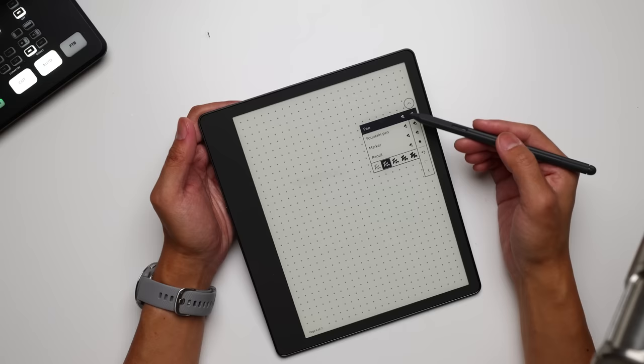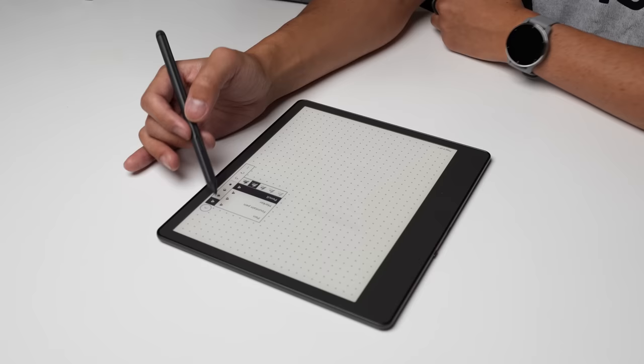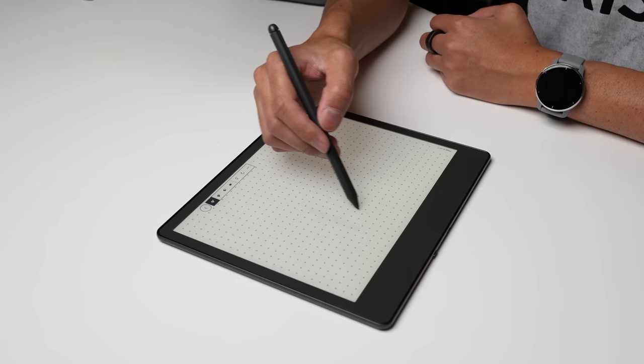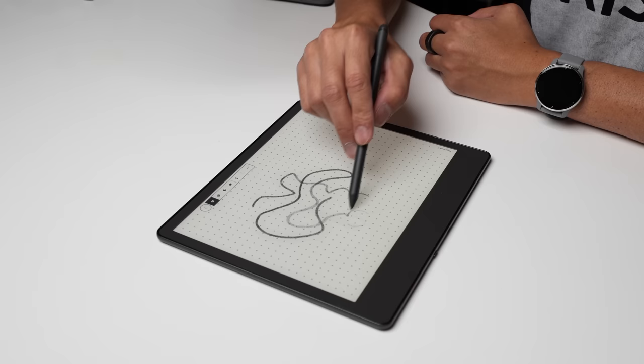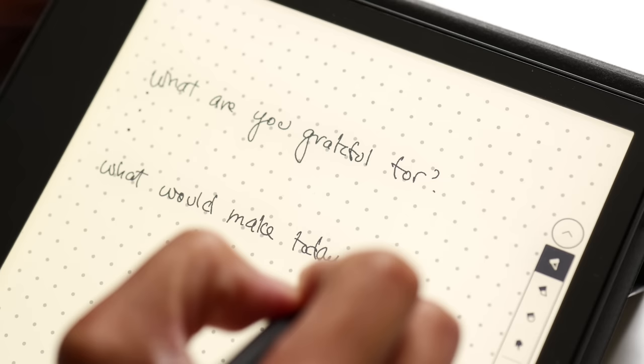That brings us to the first major update. Amazon has added the ability to choose from different types of writing utilities — pen, fountain pen, marker, and pencil — with each having five different levels of thickness. With these various writing tools you can use the pressure sensitivity and tilt functionality of the pen to cater how everything renders on screen. So those of you who want to doodle on the Kindle Scribe certainly can, a lot better now with these new tools. When the Kindle Scribe first came out, some people were miffed about the limited writing tools, but now with the updated options you can certainly do higher levels of drawing with things like the pencil and the marker.